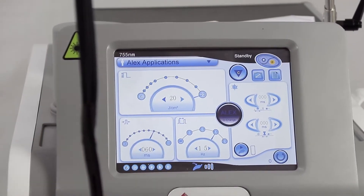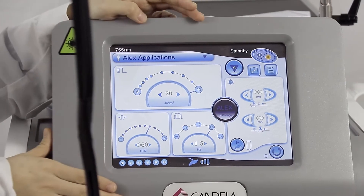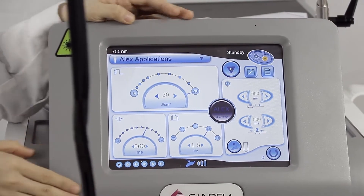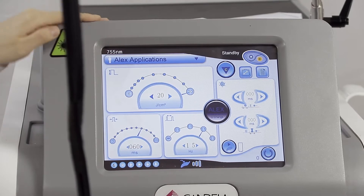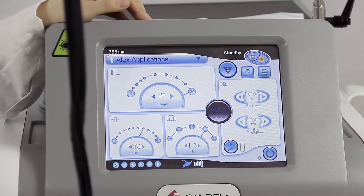We will show you how the laser works. The Alexandrite 755 nanometer is very effective for permanent hair removal. Usually three sessions get very amazing results. Let me show you how the laser works for hair removal operation.